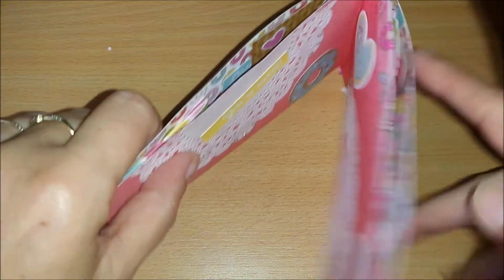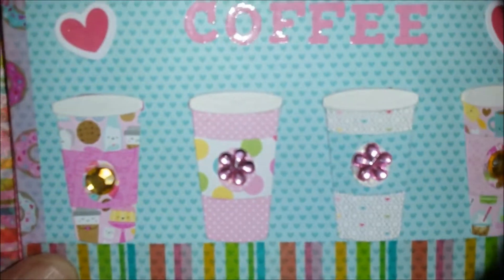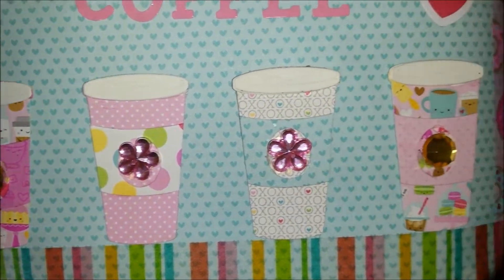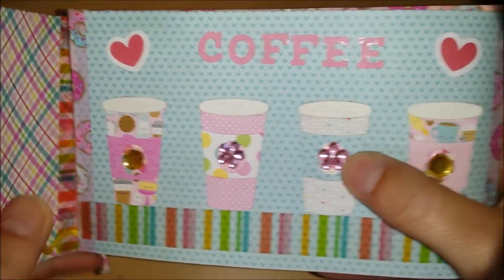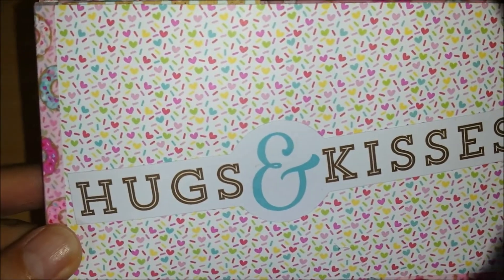This is really a flip book because it flips in every way you can imagine. Here I made some more coffee cups and I liked to put this on a piece of washi. And on the back I did hugs and kisses.